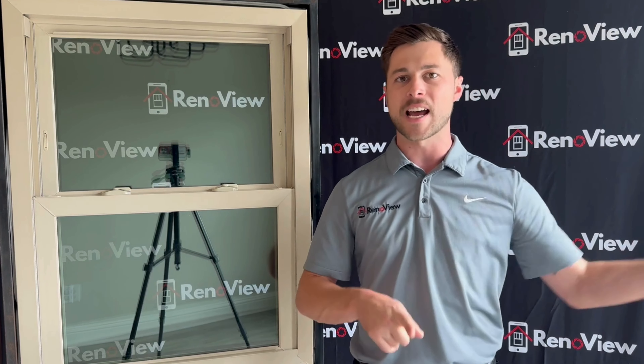Triple pane means an extra layer of glass compared to most windows — most windows nowadays are double pane. This is three panes of glass that allows you to have more distance from the outside of your home to the inside, which results in one of the best U-factors available, which is a 0.19 on this window. Very, very good.